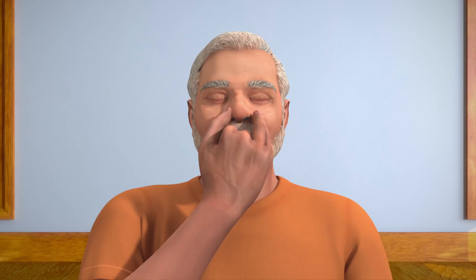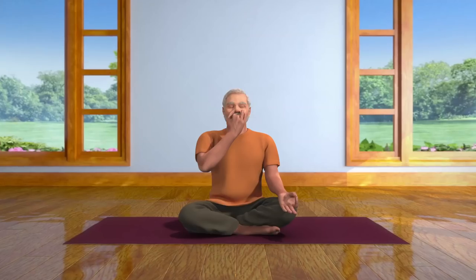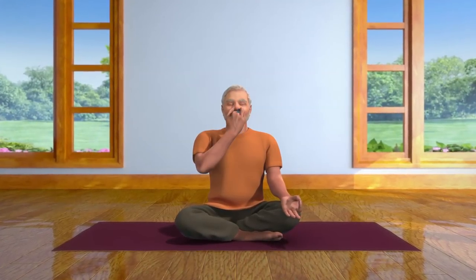Then close the left nostril with the ring and little finger, open the right nostril and breathe out. Now breathe in through your right nostril, then close it with your thumb and breathe out through your left nostril. This is one cycle of Nadi Shodhana Pranayama, or Alternate Nostril Breath Regulation.